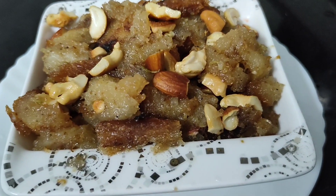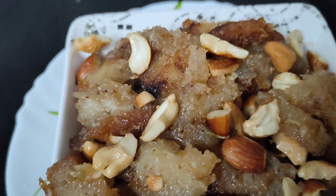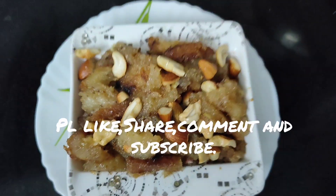Friends, please like and share and subscribe.